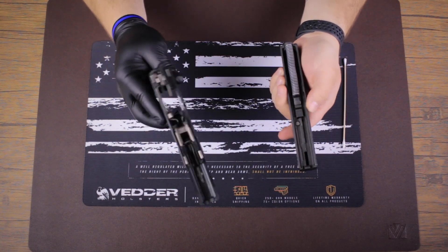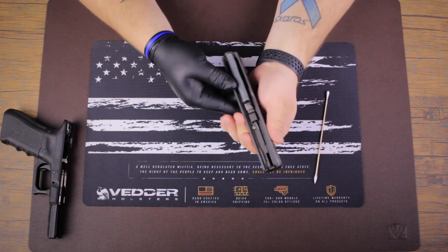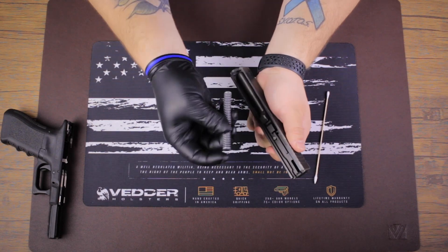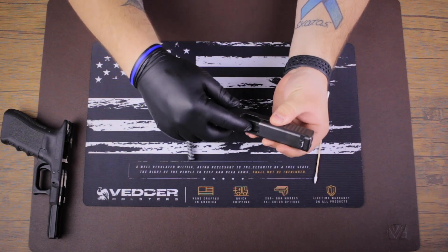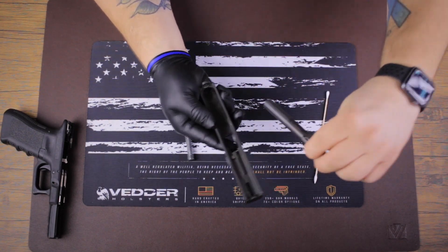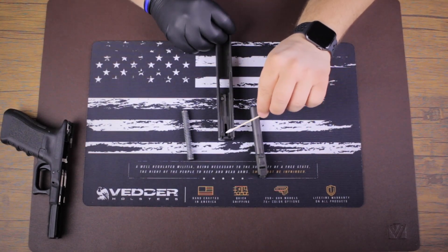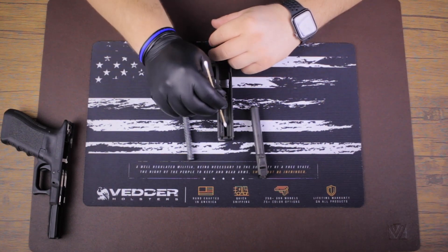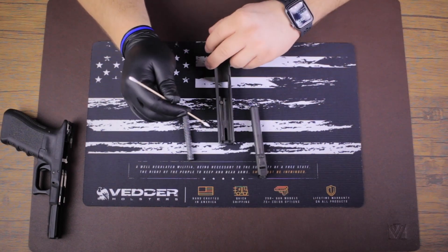You now have your slide and your lower receiver separated. To further disassemble the upper for cleaning, we're going to take off the recoil spring and the barrel. Get a good grip on the slide, grab the recoil spring, push it in, and lift it right out. Next, grab the barrel, tap it down, and it should pop out — simple as that. There's normally a firing pin channel with a firing pin in it, but that doesn't affect how the gun is cleaned.